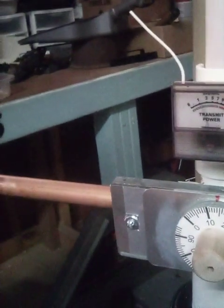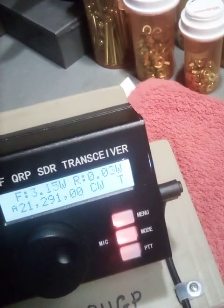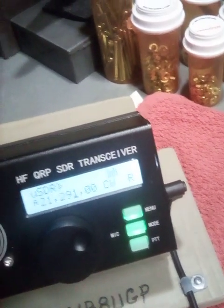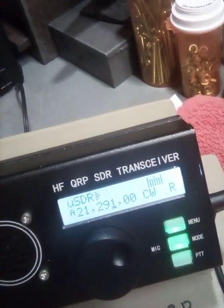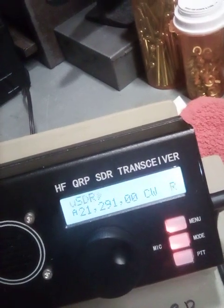You see that meter swing? I am getting about three watts out of the thing. That's one of these little cheap radios here, but I'm getting three watts out of it. As you can see, the SWR is darn near nothing.